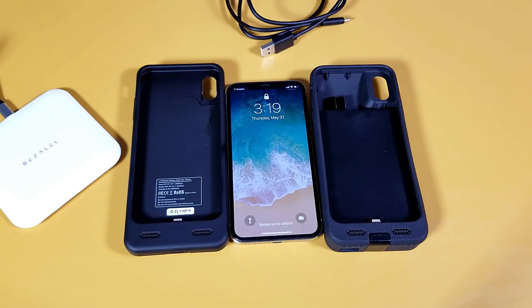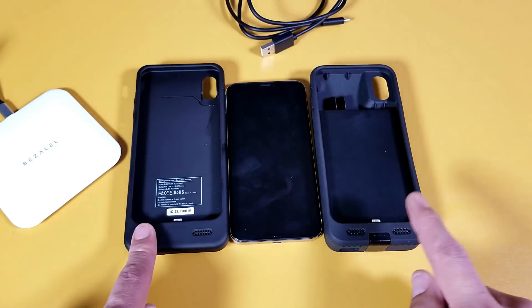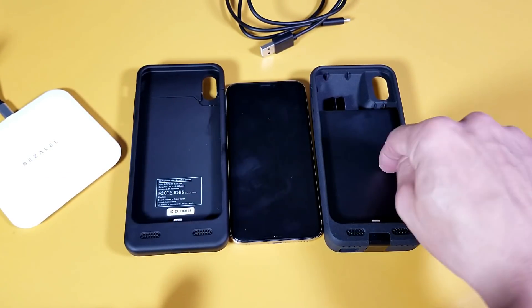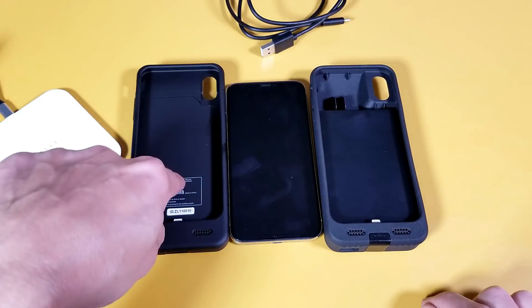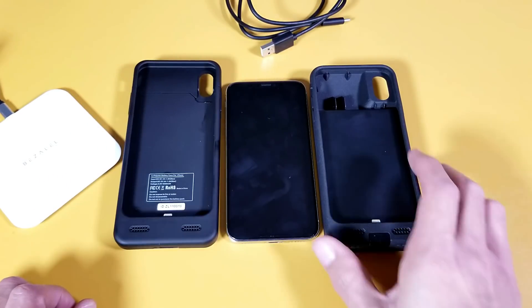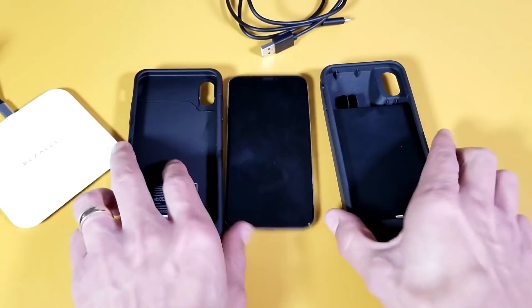Today I have a comparison between two ZeroLemon battery cases — one is 4,000 milliamp and the other is 8,000 milliamp. The 4,000 milliamp battery case can charge wirelessly as well, while the 8,000 cannot.